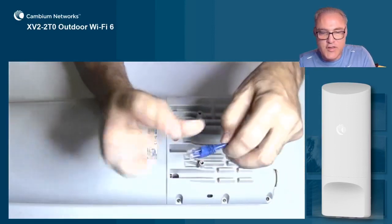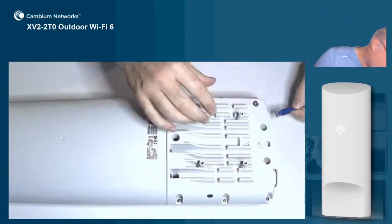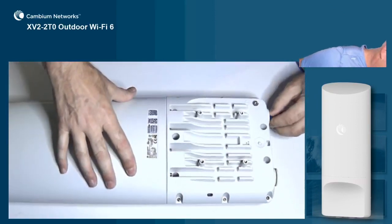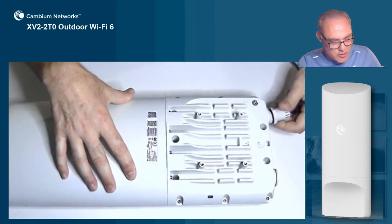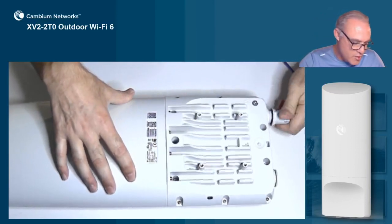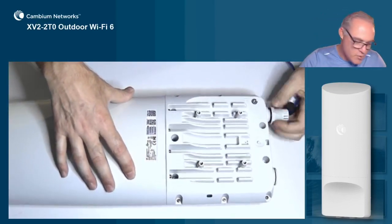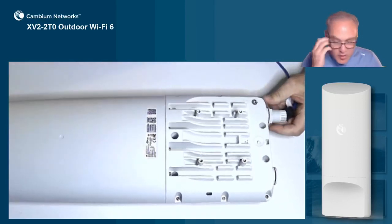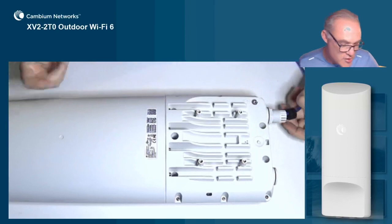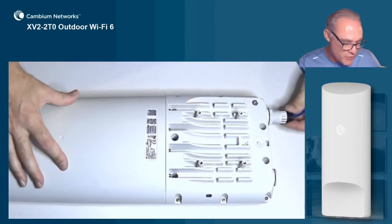Then we're going to connect the RJ45 cable to the RJ45 receptacle here inside the AP until it clicks. And we're just going to thread the plastic grommet housing right into the body of the AP. No need to over-tighten it — just tighten until the O-ring compresses, and that will prevent water intrusion.